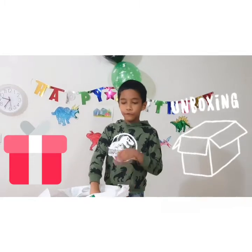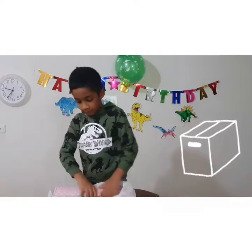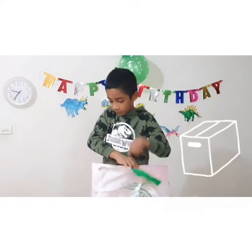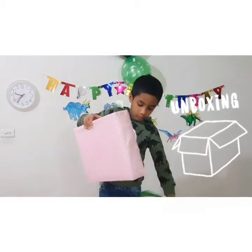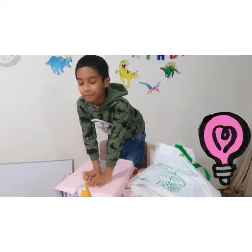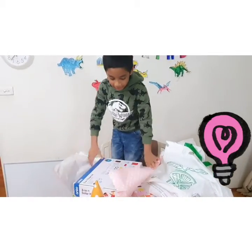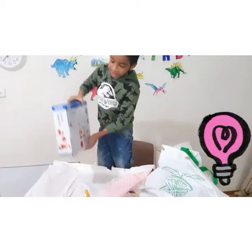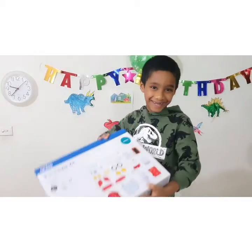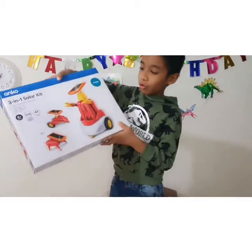Also I got this for my friend, let's see what's inside. Look, it's a solar kit — oh my gosh, it looks like a robot inside!